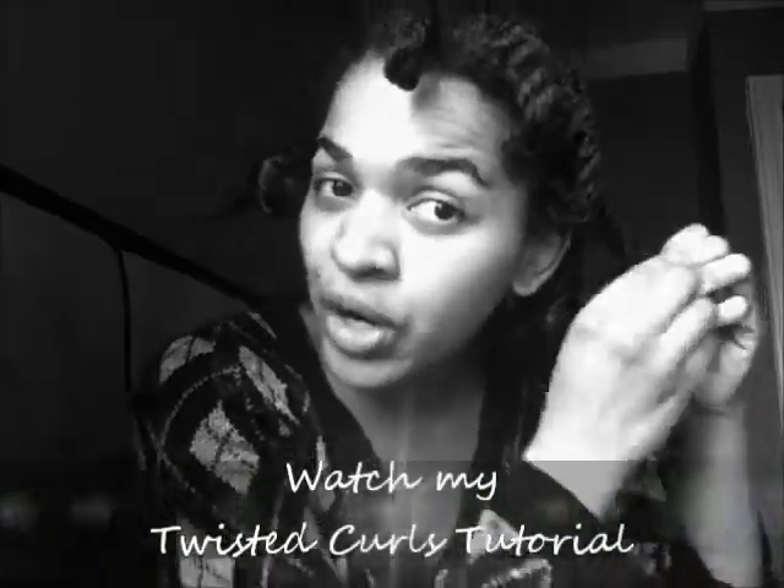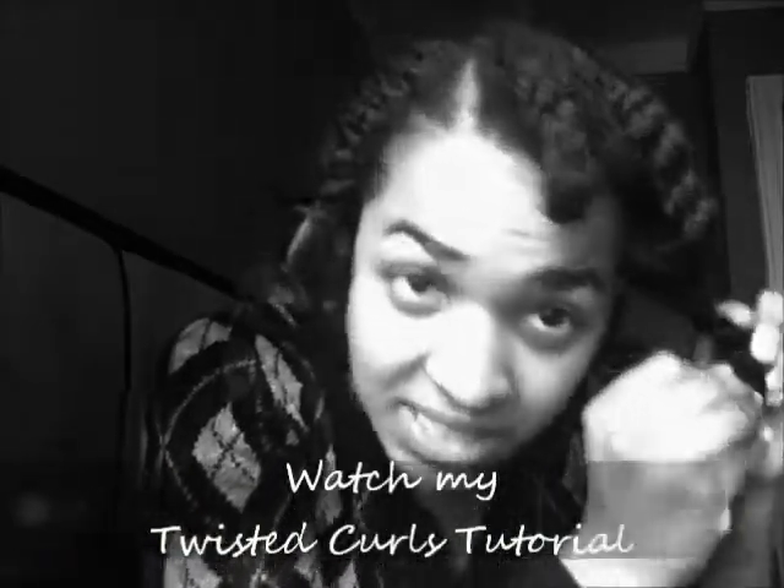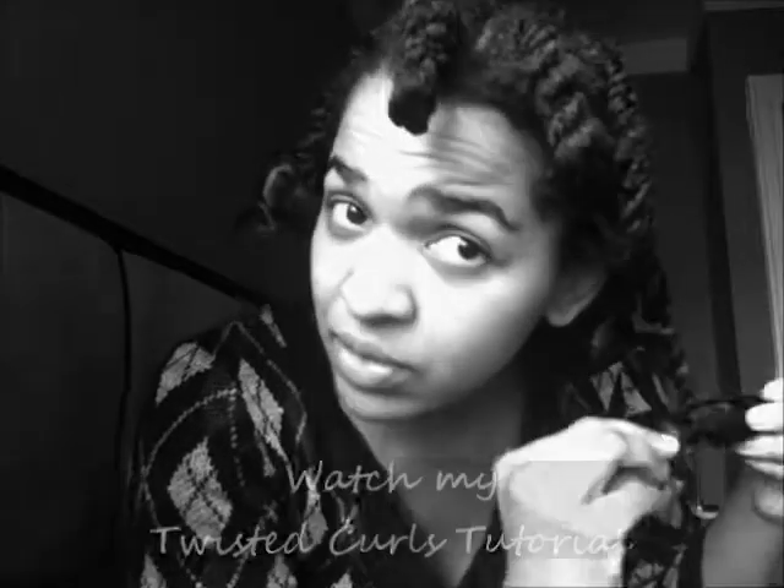Hello! I know I am looking a little rough. I just woke up and I'm taking my hair down out of some flat twists, doing my twisted curls again. If you saw my twisted curls tutorial video, this is essentially the same thing. I just sort of did the twists in a different direction this time, but I'm still using the satin rollers.